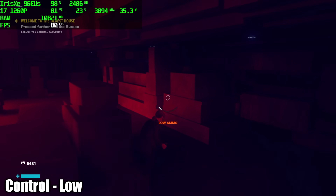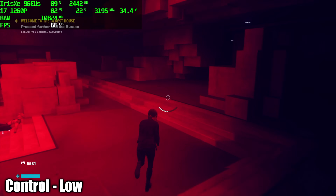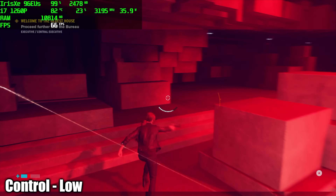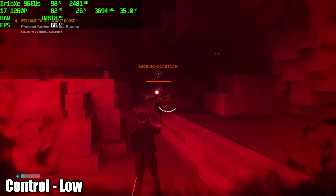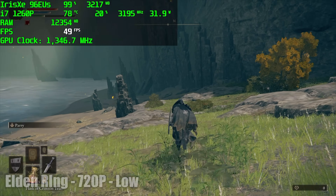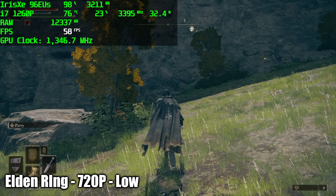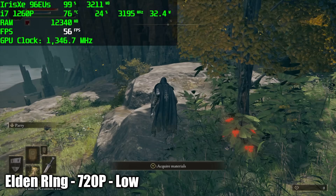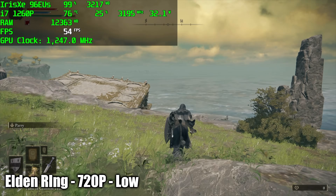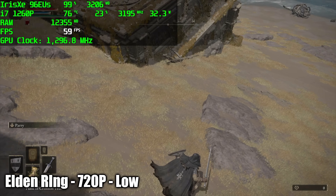Now for some PC gaming. First up is Control at 1080p scaled down to 720p on low settings — this is running really well, averaging 68 fps. You can turn VSync on and play right through at a constant 60. Elden Ring did much better than I thought — at 720p low we got an average of 56 fps. It's really close to a constant 60, and in sparsely populated areas it will hit 60. It still looks great and I think it's fully playable.